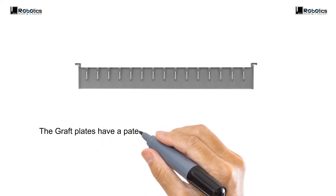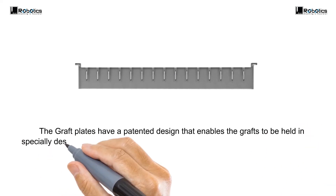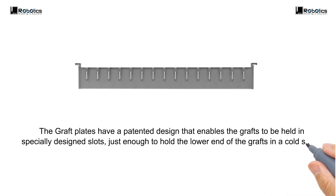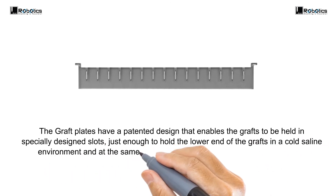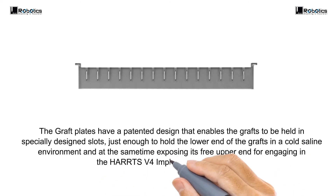The graft plates have a patented design that enables the grafts to be held in specially designed slots, just enough to hold the lower end of the grafts in a cold saline environment, while at the same time exposing the free upper end for engaging in the Haas version 4 Implanter through suction.